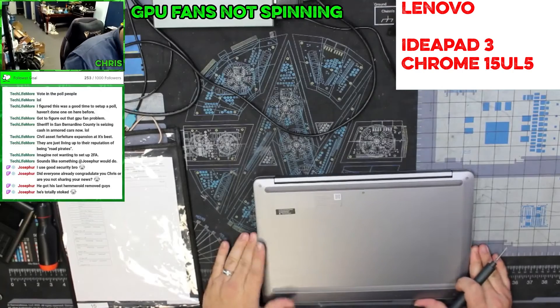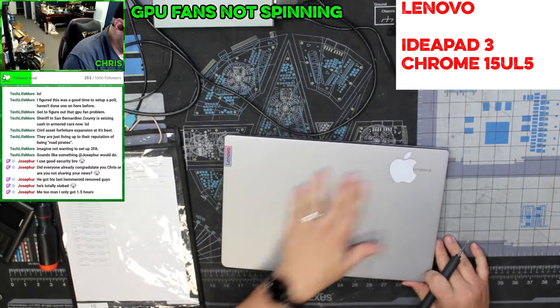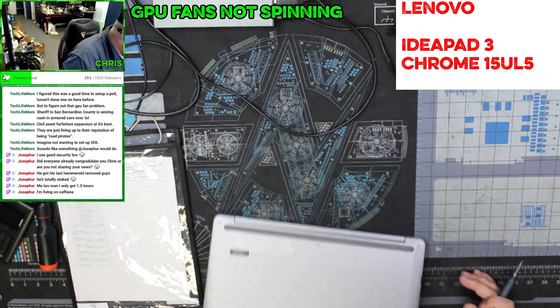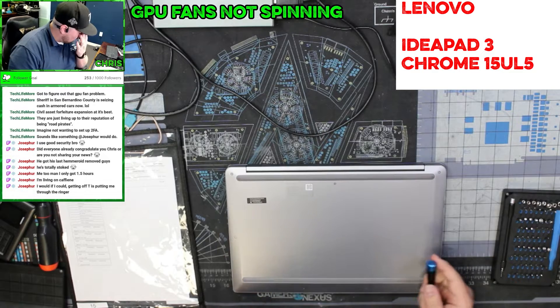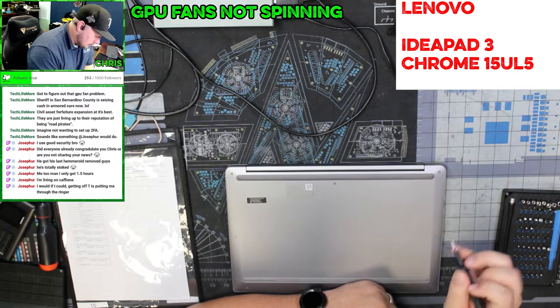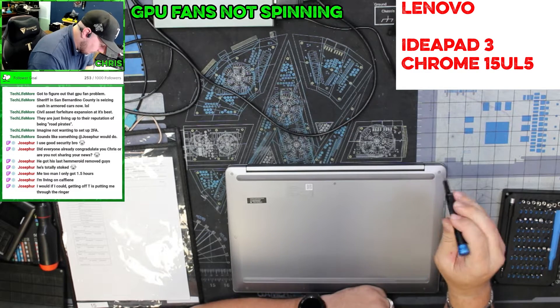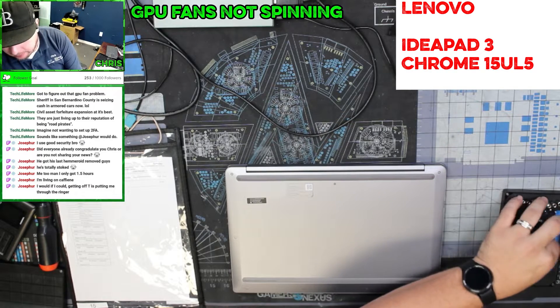This is a Lenovo IdeaPad 3 Chrome 15 UL5. Let's talk about how to get it apart.